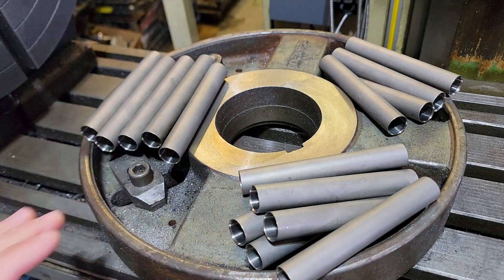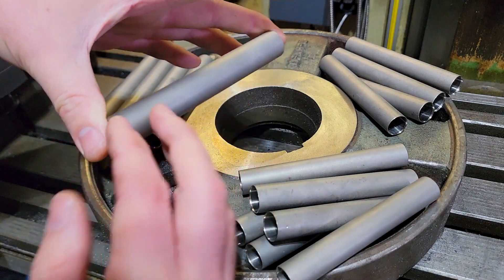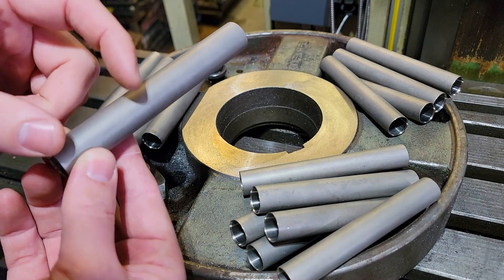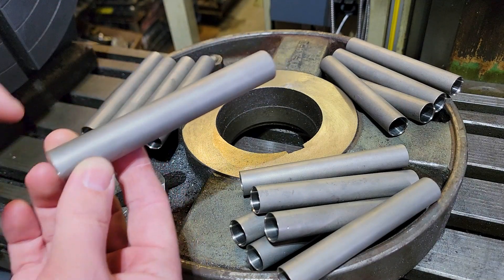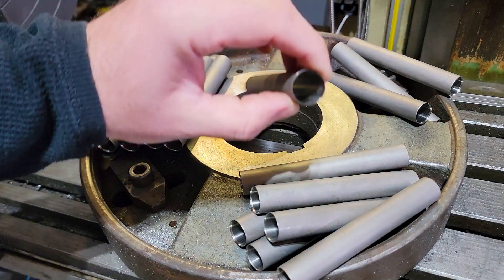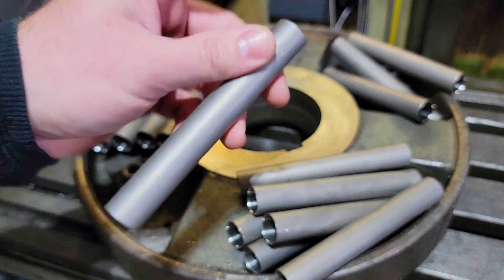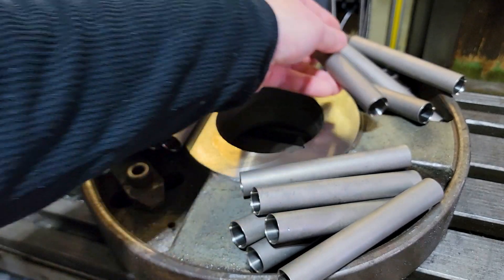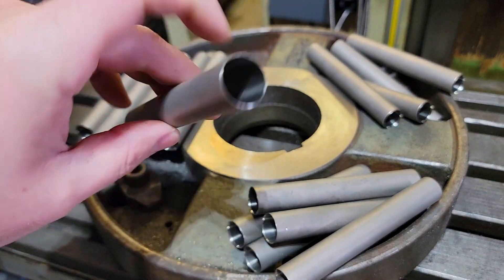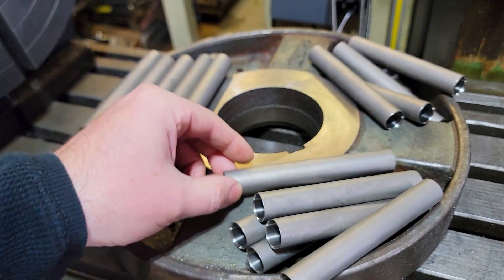They've got a dust finish on them — I've got to clean them off. And then I've got to vinyl cut a size indicator, and then I'm going to polish that in on these. I'll bring you guys through the process of that. It's a honed finish with a ball hone. They're chamfered on the ends, and they shoot great.